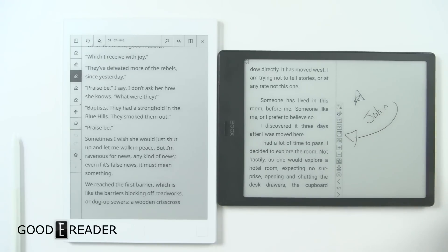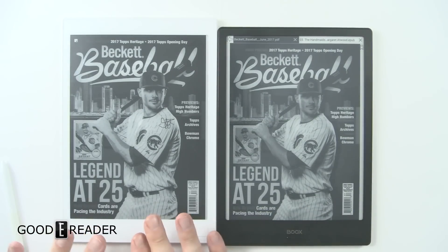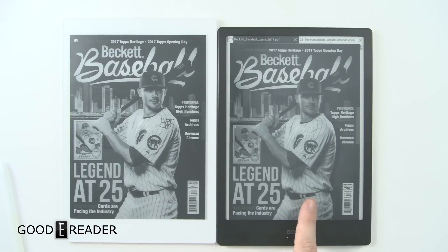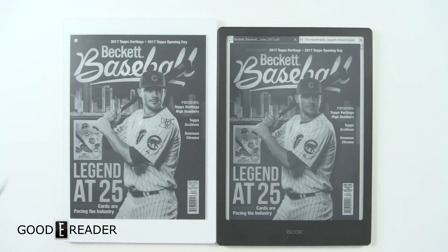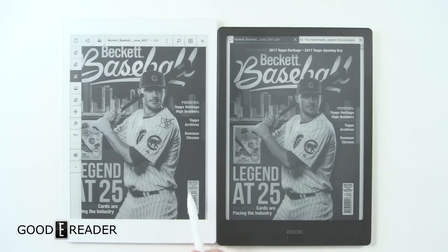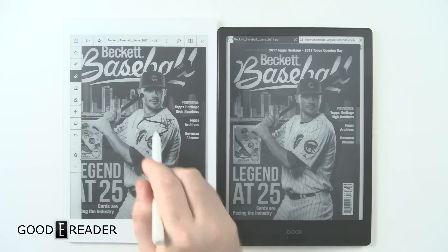Comparing the screens, you can see on the reMarkable the jersey is a little more white, so it's a bit brighter overall, but the face appears slightly oversaturated. The same comparison applies to the ebook reading experience. With PDFs on the reMarkable, you can start drawing instantly.